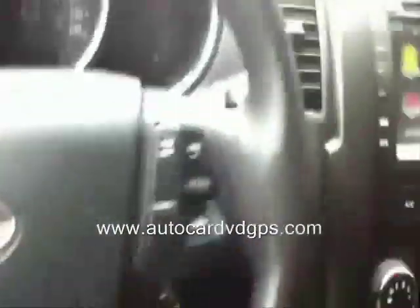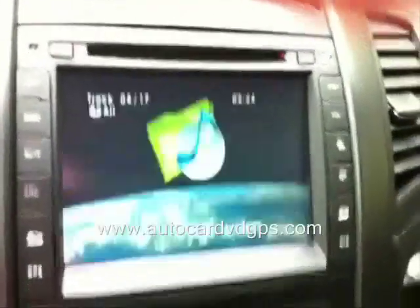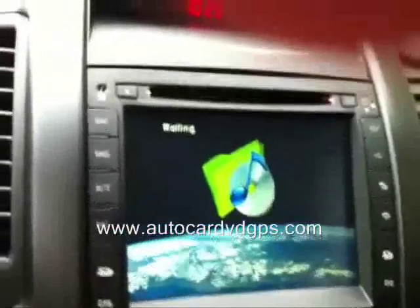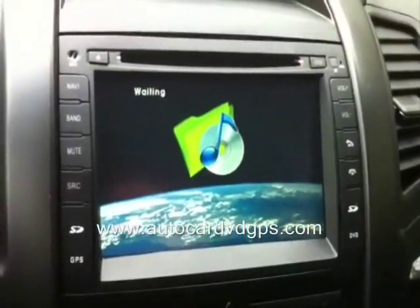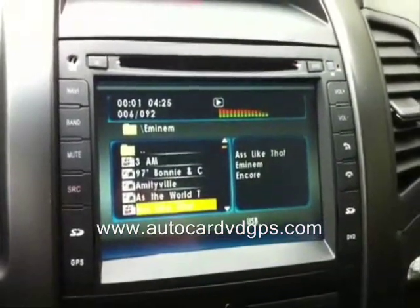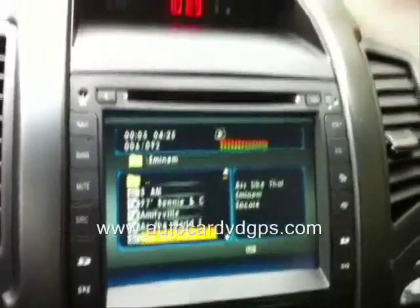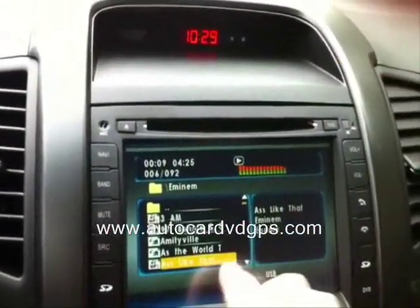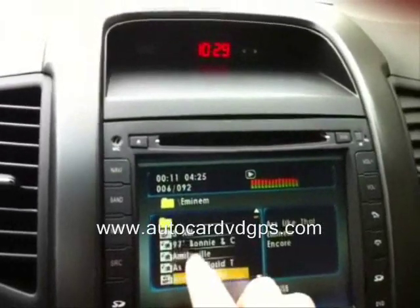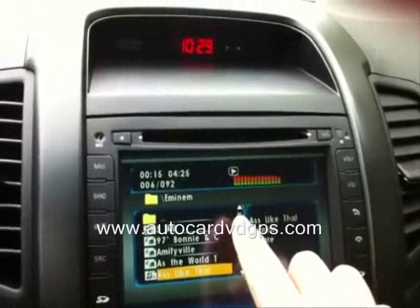Call answering and call end work. Let's go to USB — I do have a USB plugged in right now. Here's the interface for the USB. If you have different folders on the drive, you can click that little folder icon and it'll bring you back to your folders, or you can navigate up and down with the arrows.